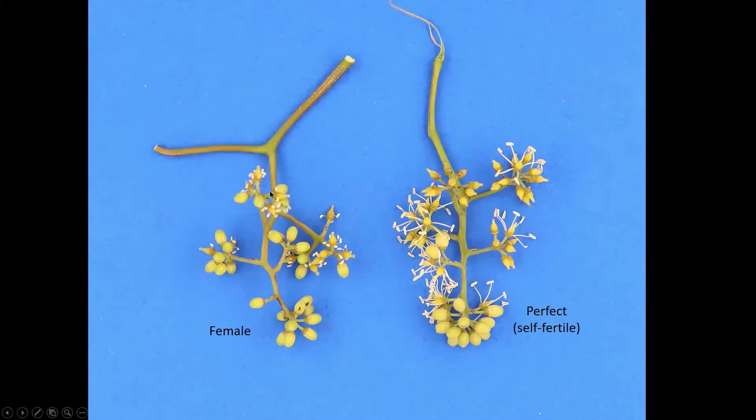Looking at a full cluster — here we have a female cluster on the left and a perfect or self-fertile cluster on the right. On a female cluster, the first thing you notice is the pistils sticking out clearly, and you have to look a little closer to see the anthers and the short filaments. Whereas on a perfect flower, the first thing you see is the long filaments with anthers held well above, making a cloud of anthers surrounding the cluster. That's the primary way to tell whether something is female or perfect. Be sure when you look at the cluster that you are seeing the anthers — don't look at an older self-fertile where the anthers have fallen off and assume it's female. Check whether the filaments are short with anthers below the stigma, or long with anthers held well above it.